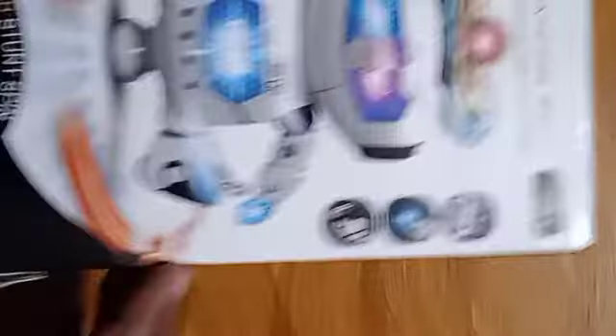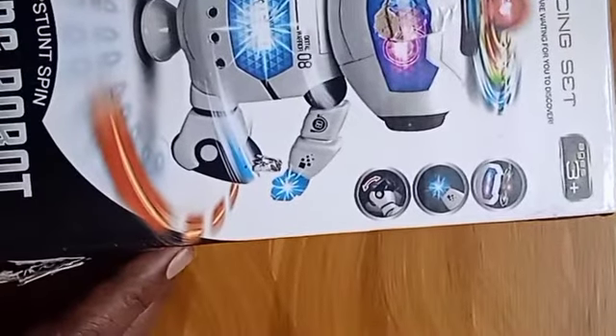Open it. Oh my god! Ta-da! This is a dancing robot. This is a 360-stun spin.